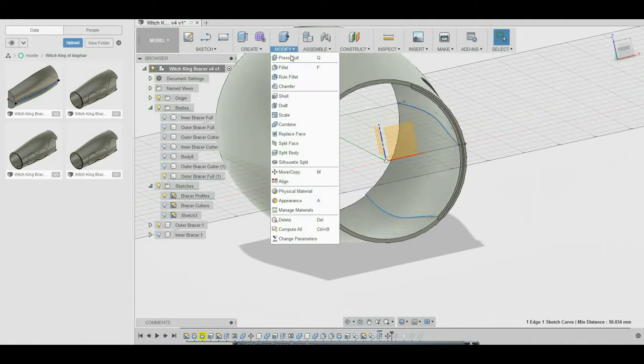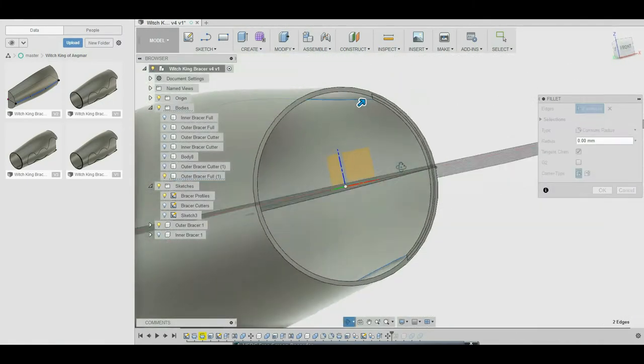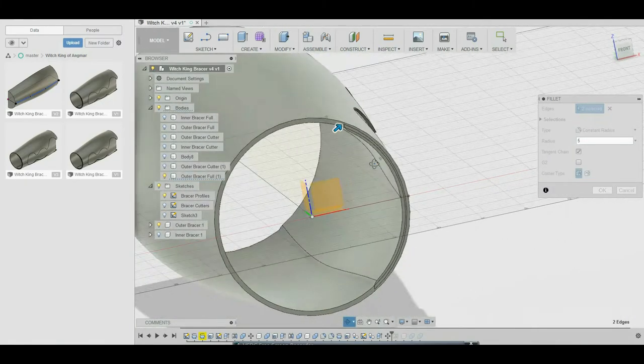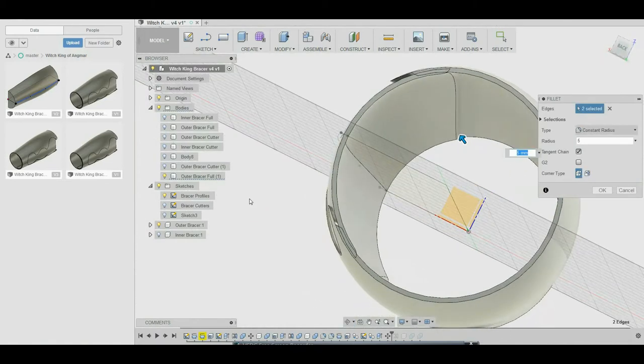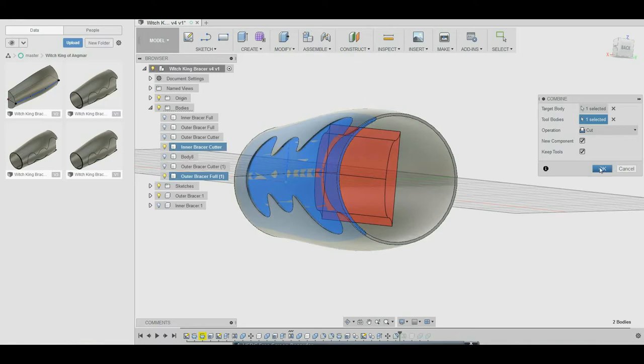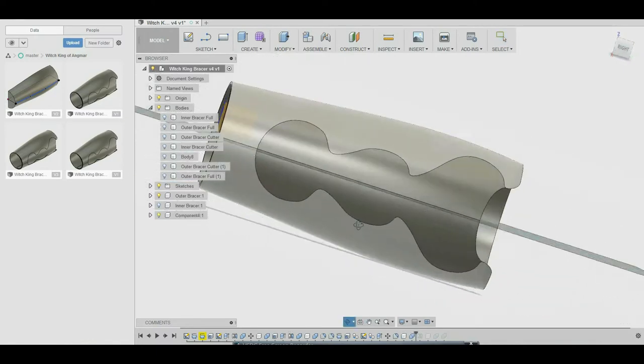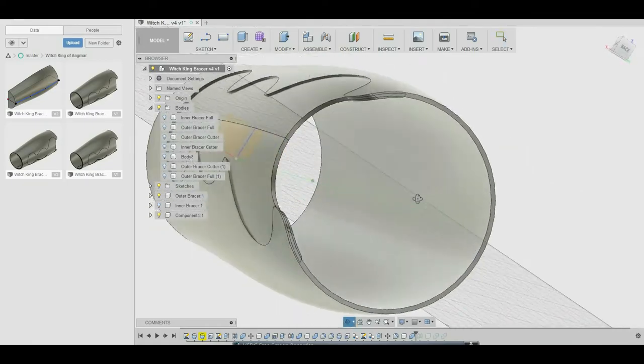We need to take that entire piece and scoot it back just a little bit — maybe about two millimeters or so — but keep the thickness to make sure we don't have any ridiculously thin walls that aren't going to print well. Blend that all in together and now we've got one simple piece, fewer pieces to mess with when attaching it to the framework, and it still has the look of the reference photos.